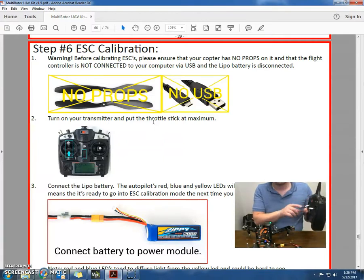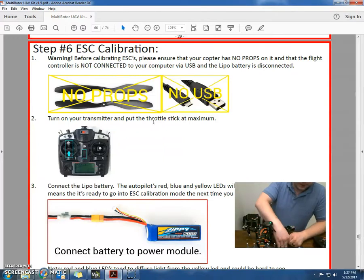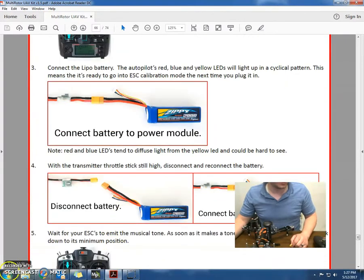It'll beep, and then I'll go down to zero throttle. Then we'll hear the tone — they're ready to calibrate. And that's it. I'm going to unplug the battery. Perfect. And that's it for the ESC calibration.